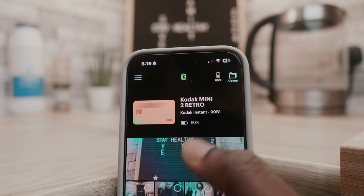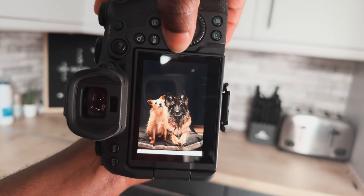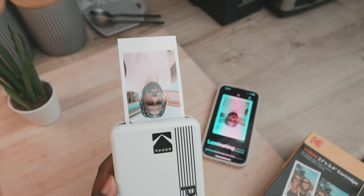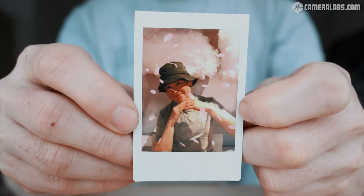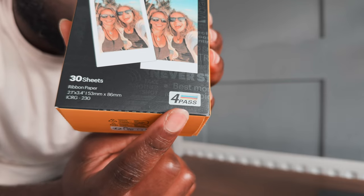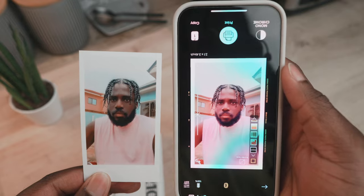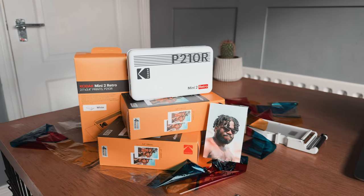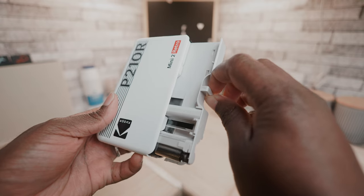The Kodak Mini 2 Retro lets you turn photos from your smartphone — or like me, from a mirrorless camera — into really color-accurate prints. And unlike the Instax Mini printer from Fujifilm that prints on old-style Polaroid-type film, Kodak chose to go with a 4-pass dye sublimation method, which means it prints in four steps in a few seconds and you don't have to wait for your images to develop after printing, saving you time and quite a lot of money on film as replacement cartridges are much cheaper.